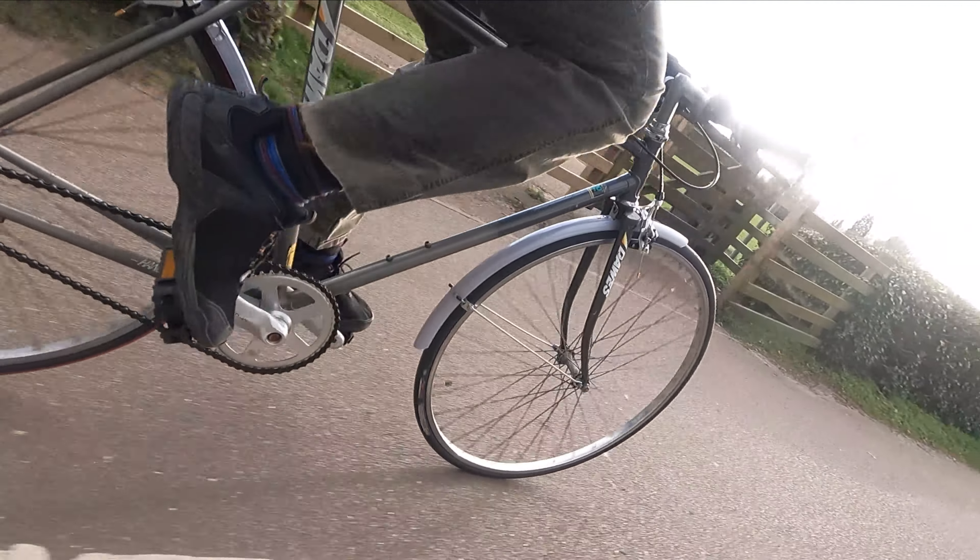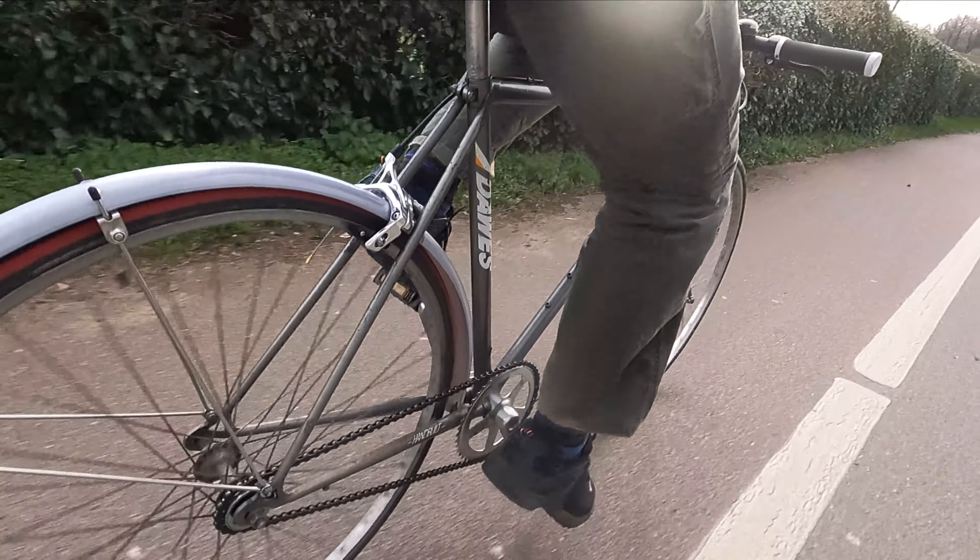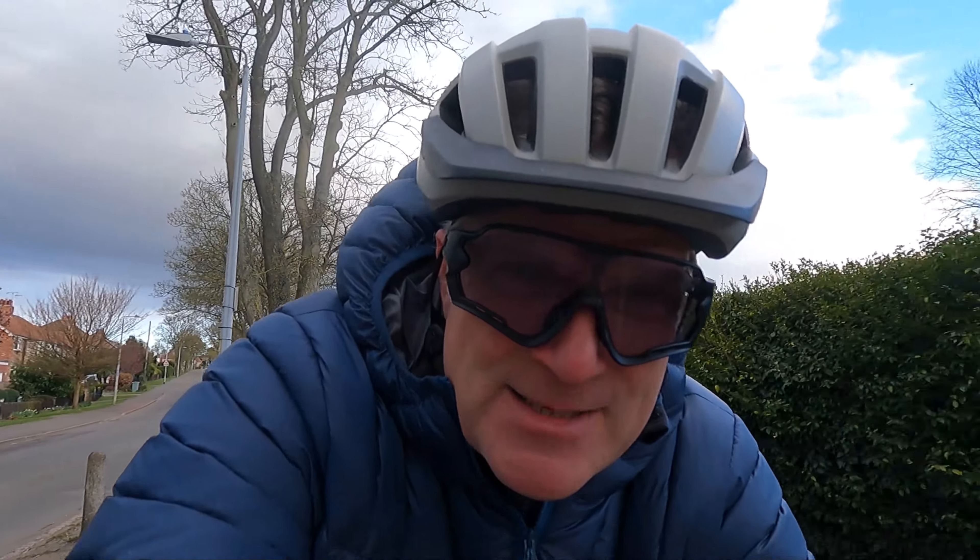I'm on a different bike, one you haven't seen before. So I'm on the single speed town bike, shopping bike, pub bike — call it what you will. The 40 quid bike, that's what I'm on.